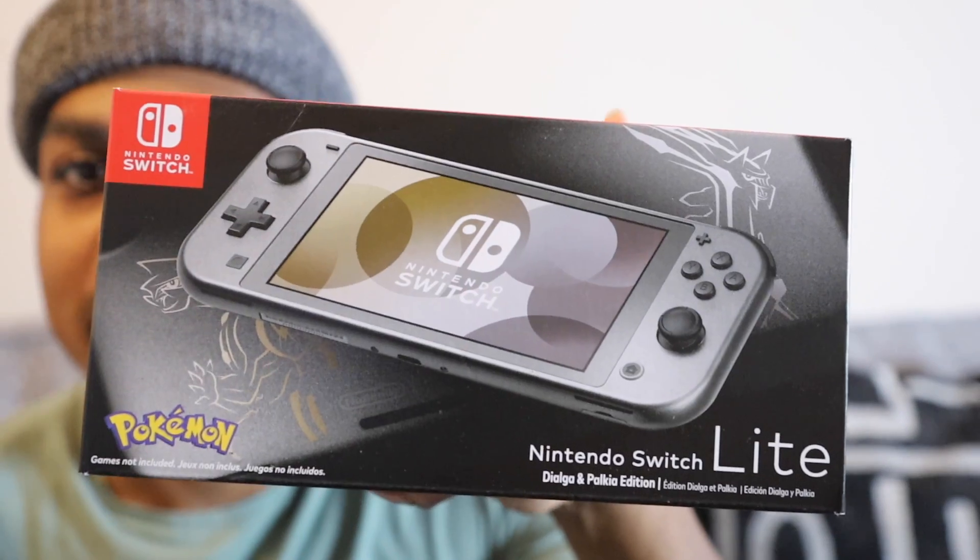Yo, what's up everybody, Devin here. I'm back and today I got the new Pokemon Nintendo Switch Lite edition. I hear this is pretty rare — I just went to Walmart to do a little personal shopping and came across this. Did a quick Google search, saw it just came out, and had to cop it at my local store. So yeah, I think I came up. We're gonna unbox it, turn it on, see how it looks. There's Pokemon too, so add that to the collection — easy pickup. Let's get it started.